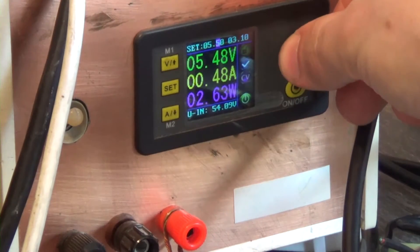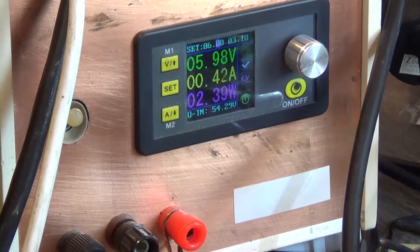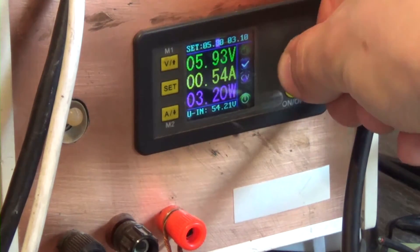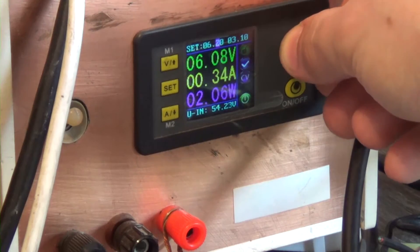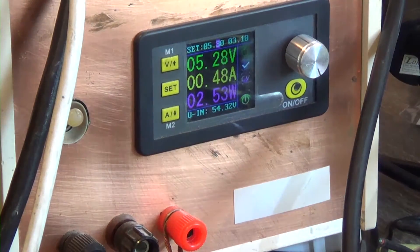I increase the supply voltage to 6V. At this point, the power becomes lower for some reason. And when it reaches 6.5V, the voltage protection kicks in. What is the world coming to? You can't even burn an amplifier properly anymore.